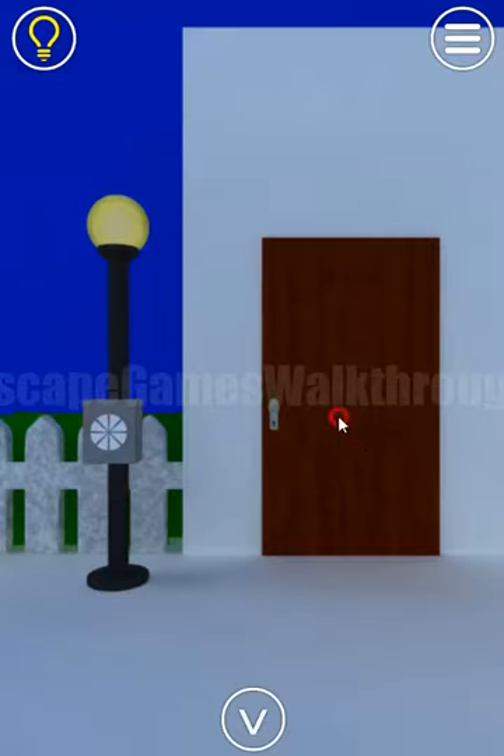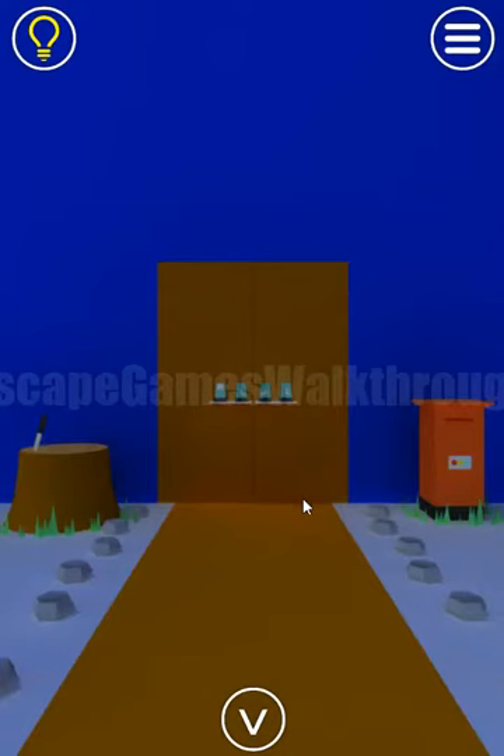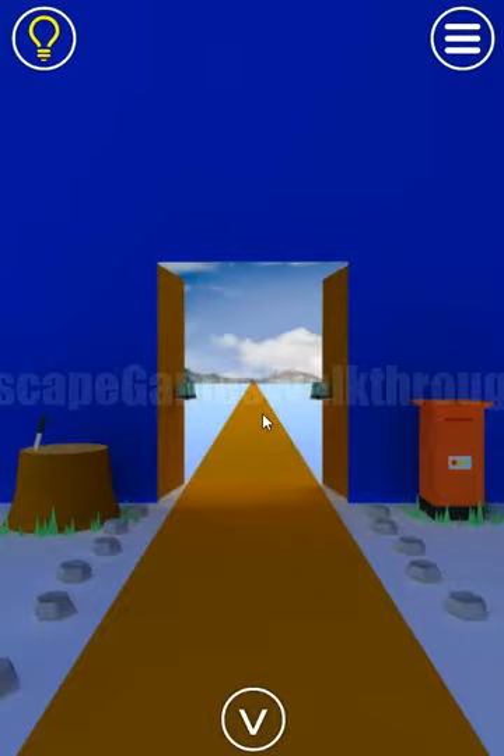We need to rotate the toys accordingly: face, hand pointing to the left, hand pointing to the right, and to the left — actually, here to the right, then left, then to the right. The stage is finished. If this video helped you, please put likes, subscribe. Bye!